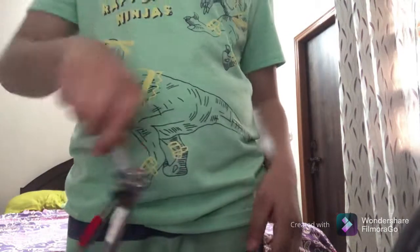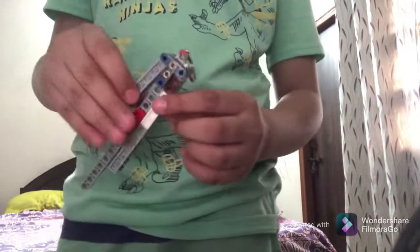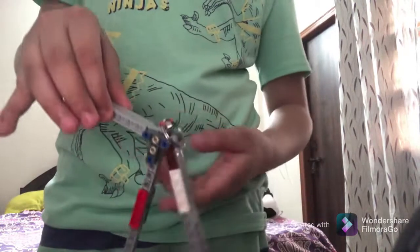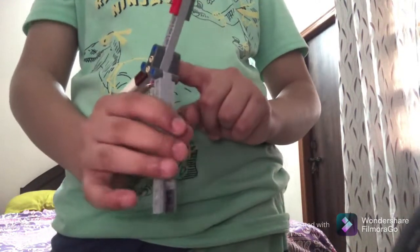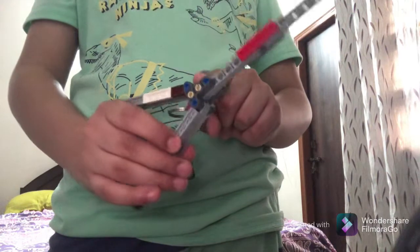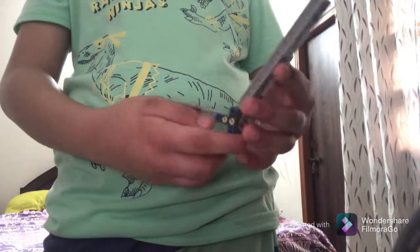Basically what you're doing is you're dropping it like this, you're yeeting it back, you drop it, push it back so it lands on your hand like this. And then when you're putting it down you want to flip it, bring it back, and catch.